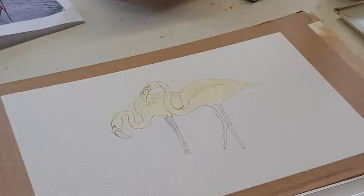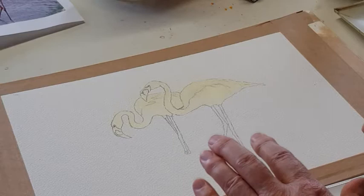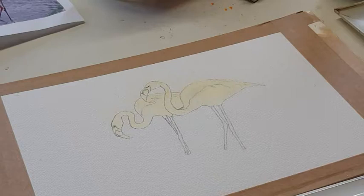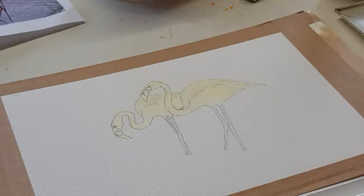I'm using Arches 300 gram rough paper. It's a lovely paper. It's not the cheapest paper obviously but it's a paper that will slowly absorb water, slowly absorb the colour. It tends to give you therefore more time to work in feeding the paper with colour and more tone. If you want a quick dry brush technique where you just drag the brush across, it's very easy to get a lovely speckled effect with this paper.